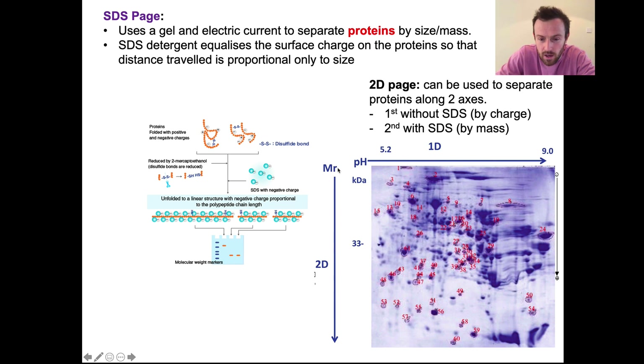We would get a result which looks a little like this — the first dimension separates proteins by pH, and the second dimension separates them by molecular mass (MR). Each blob here would be one protein that is present in large amounts in the tissue sample used. SDS-PAGE and electrophoresis are similar — SDS-PAGE is with proteins, and electrophoresis is with DNA.